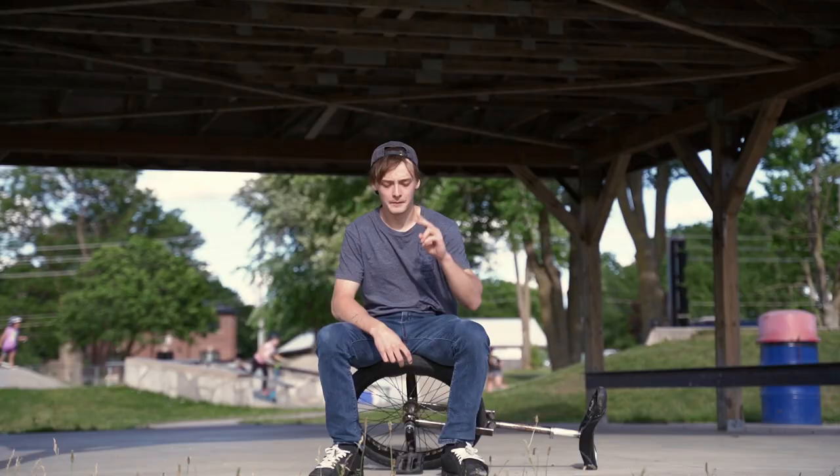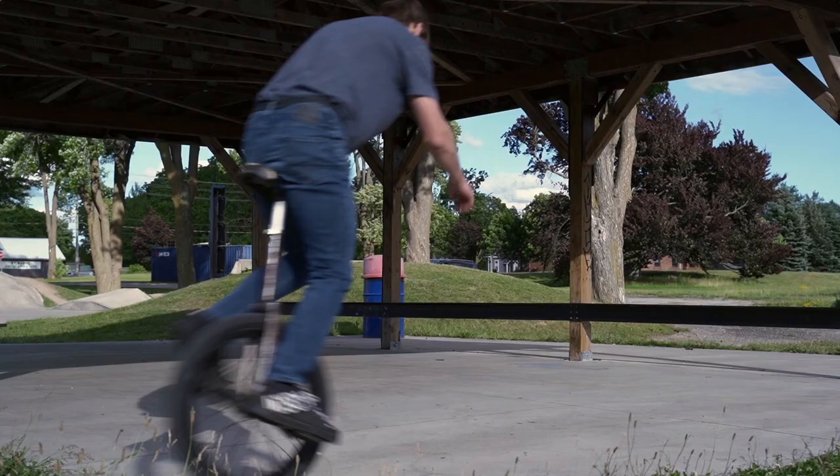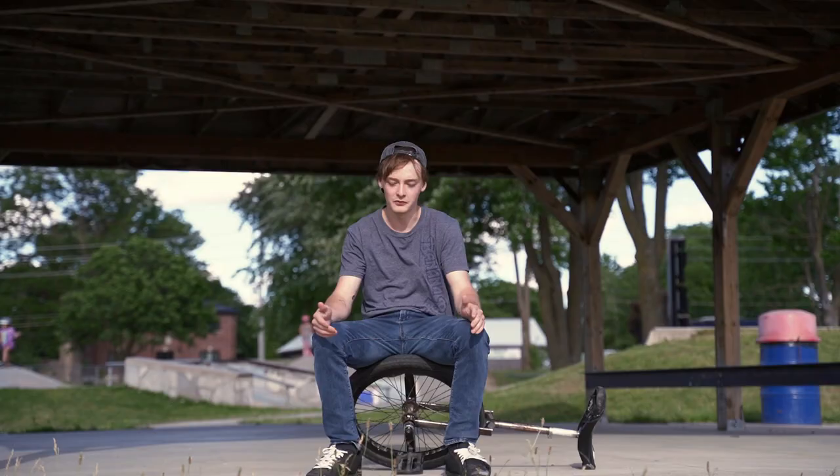Number two on this list is 180 twists. This is a great trick. It's really essential if you want to do street or if you want to do flatland. It's great if you can do them rolling, but you can start off hopping in one spot and then just slowly make them bigger and better until you finally got them.